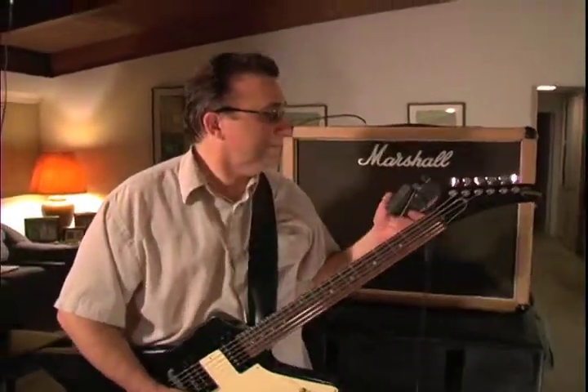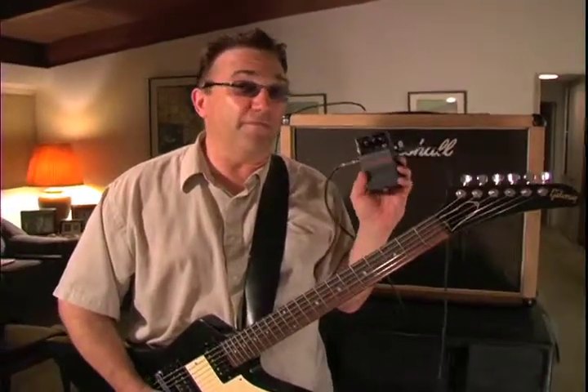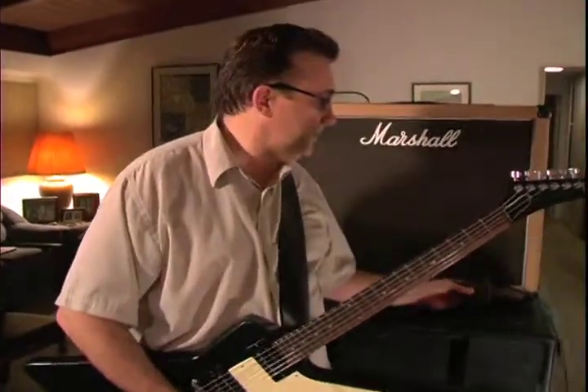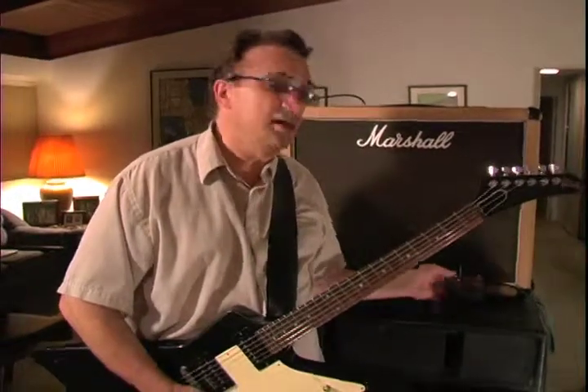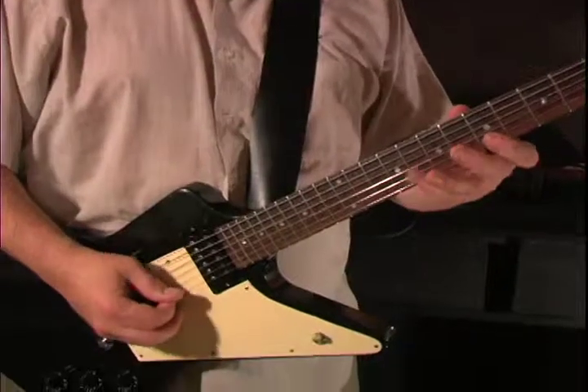That's the story of the Metal Zone MT2 Boss pedal, modified by Keeley. One of the finest distortion pedals in my opinion, at least at low volumes, on the market. It's $150 I believe without tax. And I'm the Gear Guru — until next time, may you play in peace. Rock hard, rock hard, rock hard. Thank you.